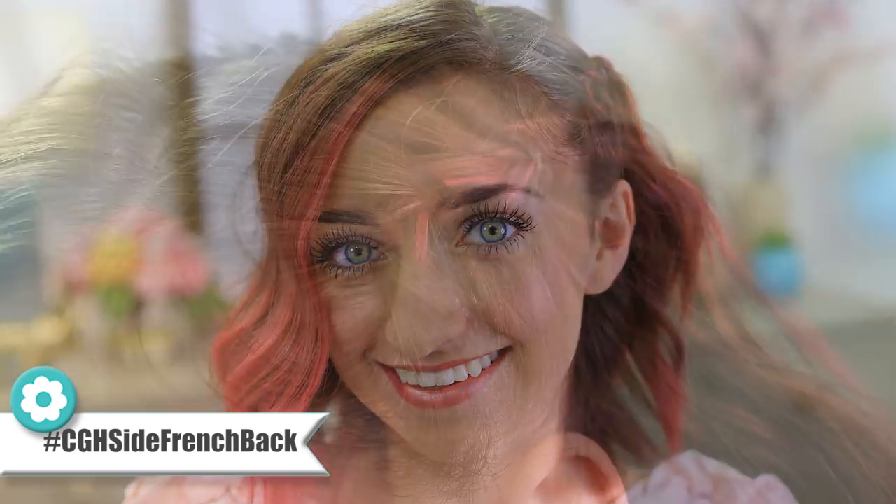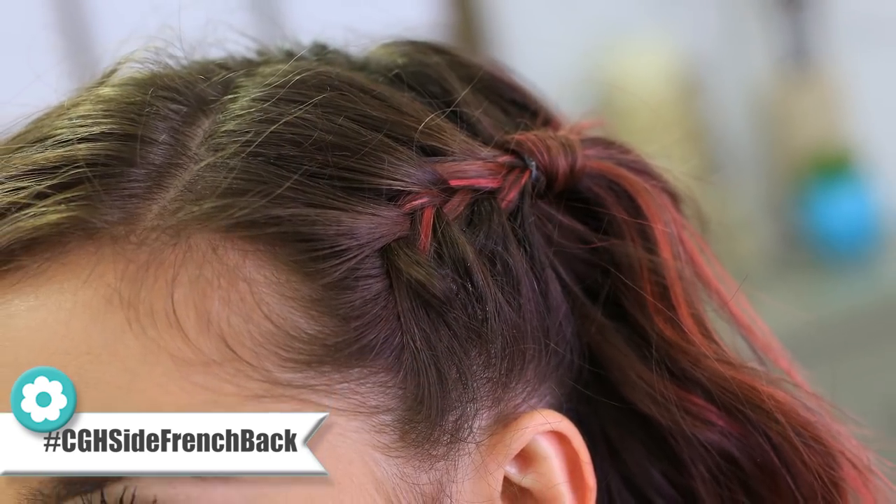Hello guys, welcome back to Cute Girls Hairstyles, it's Bailey. So you guys recently have been asking for some more short hairstyles. Well guess what guys, I have another one for you today because yes, I am one of your short hair sisters and I am here, I got your back. This hairstyle I have for you today is called the Side French Pullback. So you're going to be braiding up the side, securing it at the end, doing a little wrap around, and ta-da, you have a perfect short hairstyle. So I'm about to show you guys how to do it, let's go.